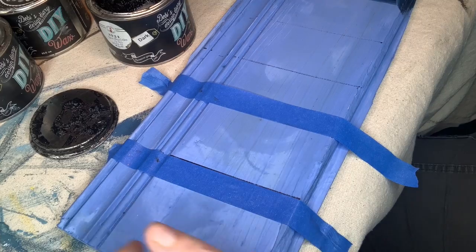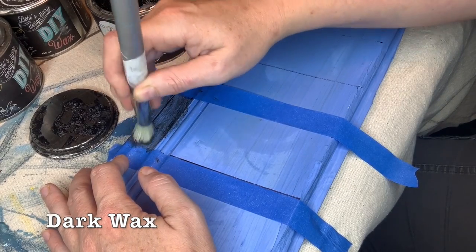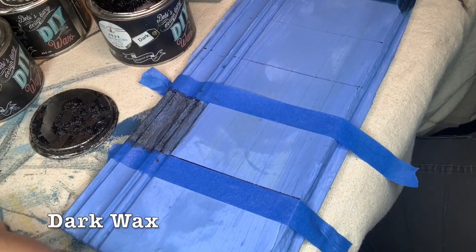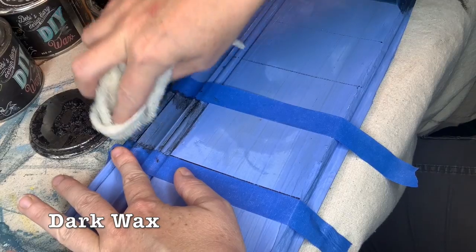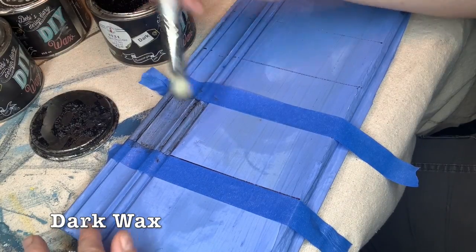Do you see those white lines? While I was waxing I was actually waxing so forcefully that I removed the Hey Sailor and revealed the color underneath. Sometimes this happens and it's a nice surprise — sometimes not intended. If it happens and you don't like it, just paint over it. This can also happen when your paint is not dry, so make sure your paint is completely dry before waxing. Now I'm using the dark wax — when applying dark wax I like to use my JRV stencil brush, working a small section at a time. Remember there's clear wax underneath, and you want a lint-free rag so you can wipe it back. Experiment to get the coverage that you like.